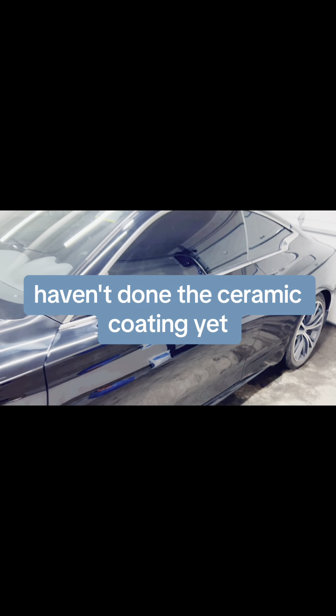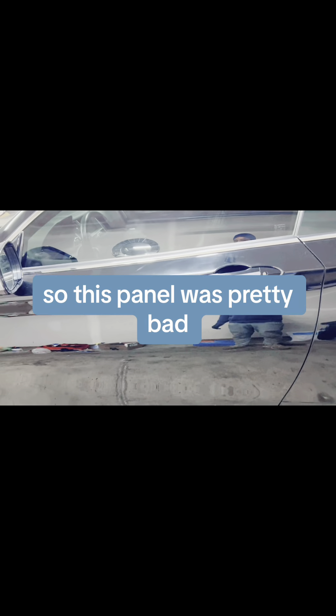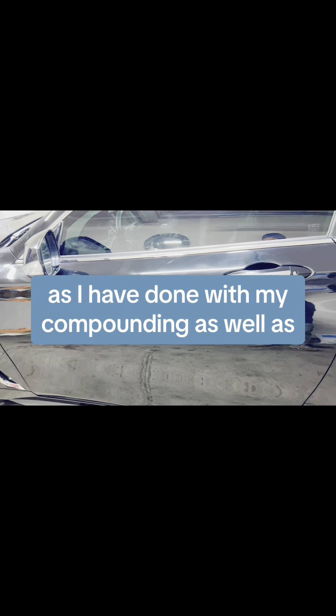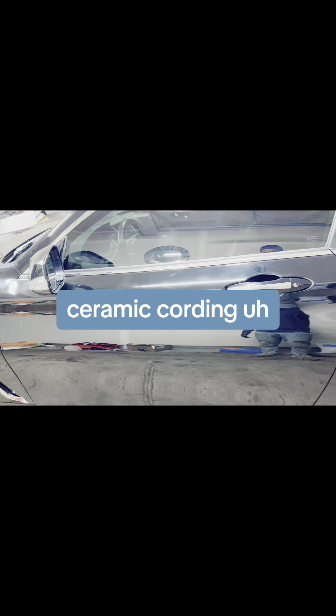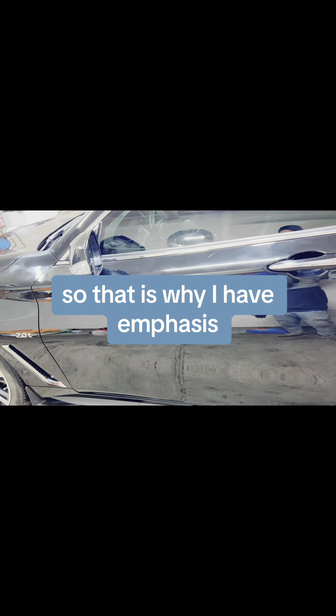This car has been restored to its original beauty. You can see the reflection on the paint — I haven't done the ceramic coating yet but the reflection is quite amazing. This panel was pretty bad, but after compounding and polishing, the car is now at the stage where I can do my ceramic coating. That's why I emphasized more on this panel.